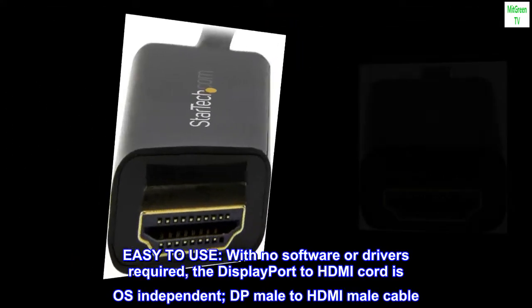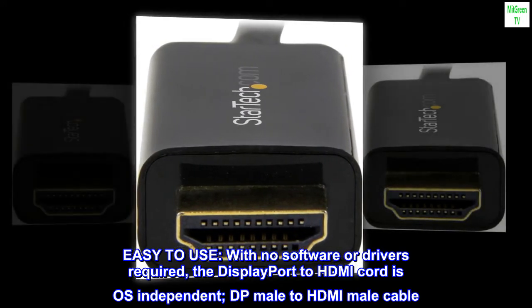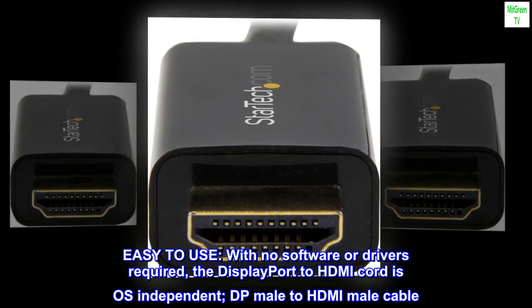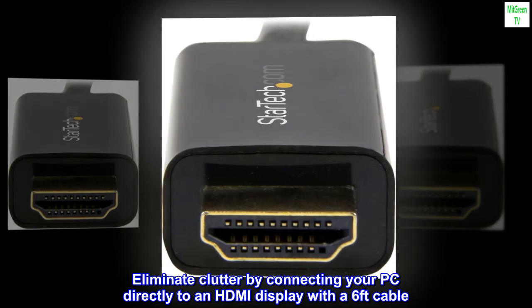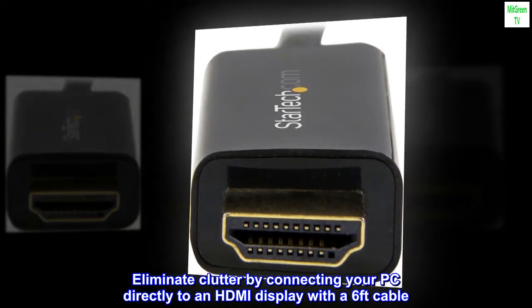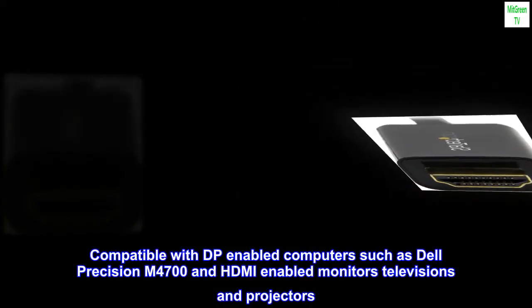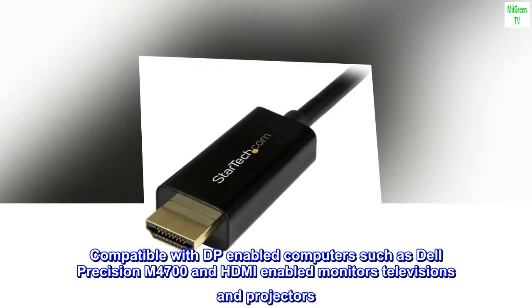Easy to use. With no software or drivers required, the DisplayPort to HDMI cord is OS independent. DP male to HDMI male cable eliminates clutter by connecting your PC directly to an HDMI display with a 6-foot cable. Compatible with DP enabled computers such as Dell Precision M4700, and HDMI enabled monitors, televisions, and projectors.